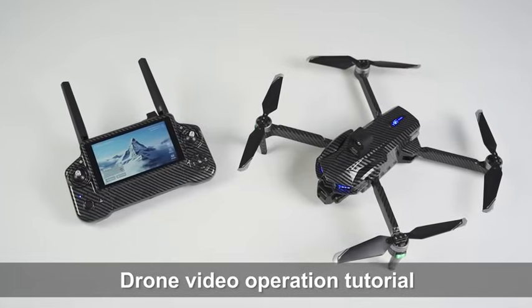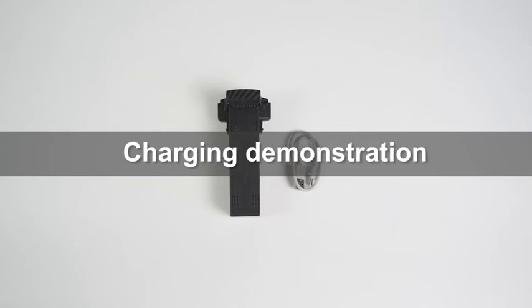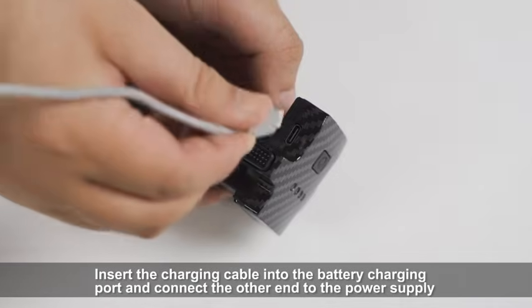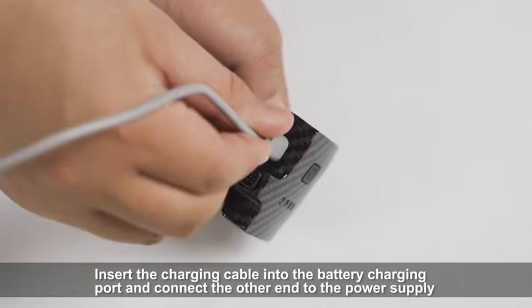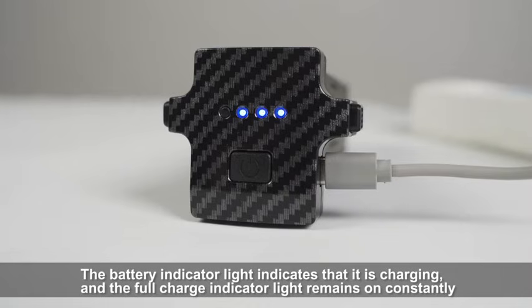Charging Demonstration: Insert the charging cable into the battery charging port and connect the other end to the power supply. The battery indicator light indicates that it is charging, and the full charge indicator light remains on constantly.